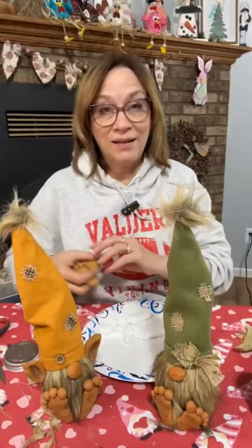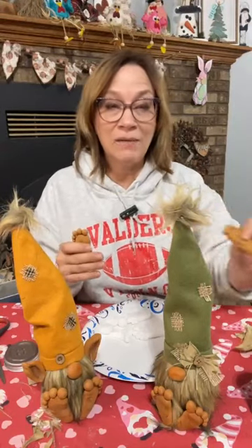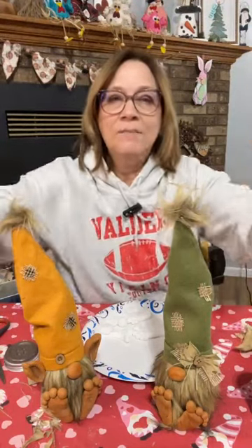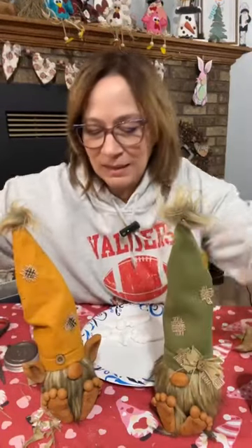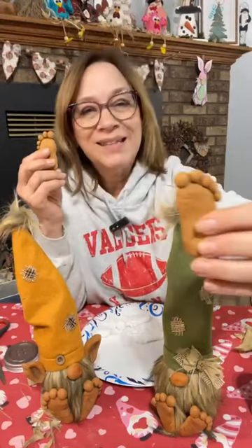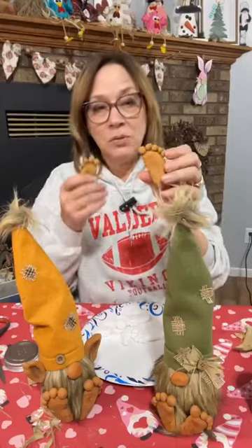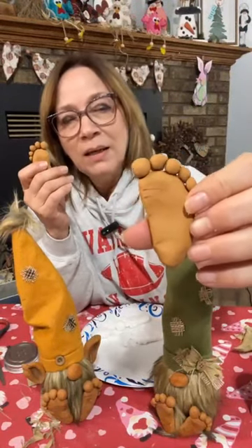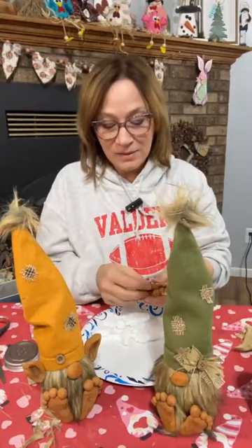I did use Sculpey clay also as an experiment — I didn't do that on the live, I did it before. The Sculpey I only painted with one color tonight, not all the different staining like I did on the foam ones. These are a lot heavier — they're like a solid plaster. To be able to put it on there on a toothpick, I would never be able to do that unless you drilled it, because it's solid.